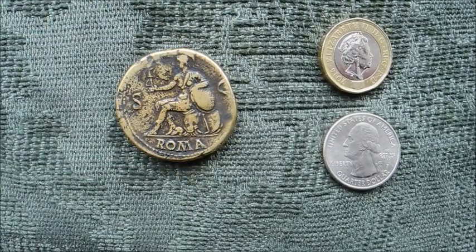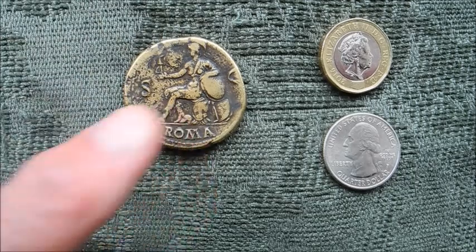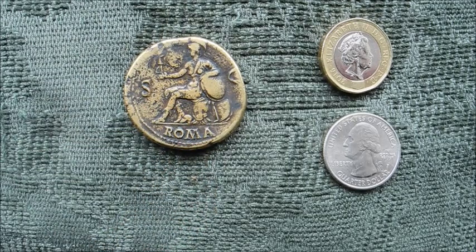This is a sestertius, a brass sestertius of the Emperor Nero, and about the time this was struck a Roman soldier was paid around 900 of these a year. Roma is represented by a female personification, very militarised to reflect Rome's imperial dominance of the world in those days. She's sitting on a pile of armaments, holding a shield, and in her right hand is a trophy bearing a figure of victory. The large S and C on the left and right hand side of the coin stand for Senatus Consulto — by order of the Senate — and there is the word Roma underneath to confirm her identity.